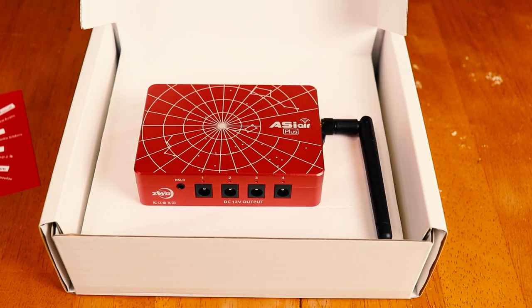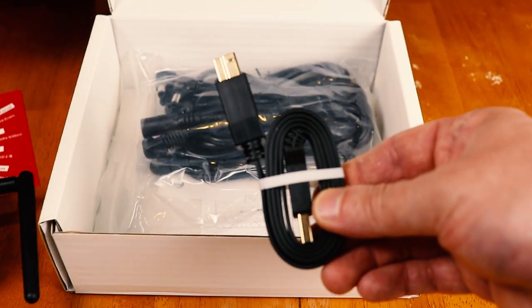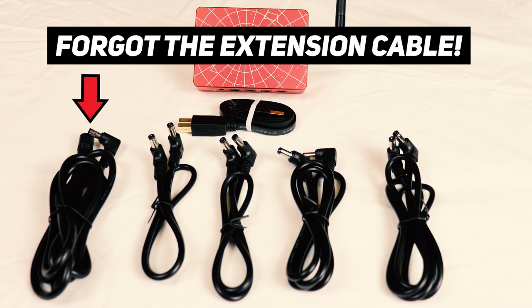Of course, opening it up is the ASI Air Plus itself. It looks pretty much like the old one, but we'll go over that in a second. Also in the box is a USB 3 Type B cable — so if you ever need a replacement, it is USB 3 Type B. Also in the box is a bag of power cables: you get four of them, two are a meter long and two are half a meter long, and all of them are male-to-male cables.